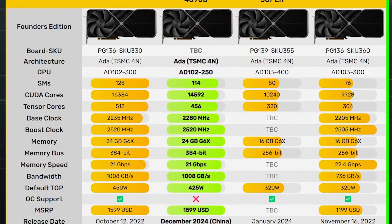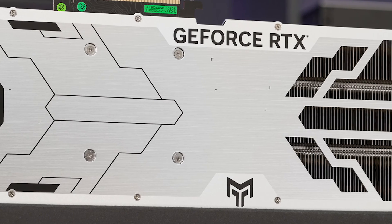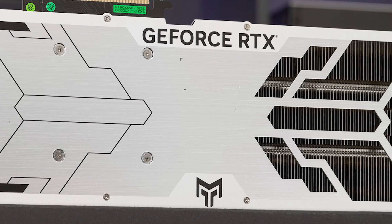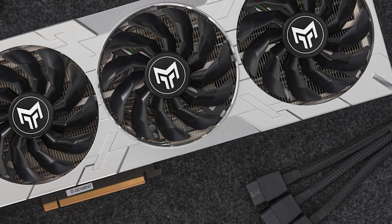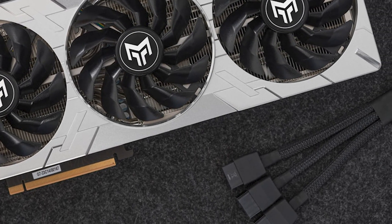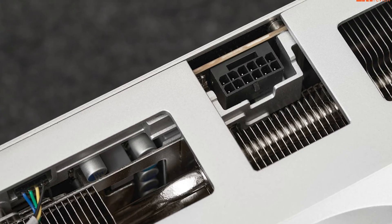The card comes with 24 GB of GDDR6X memory running across a 384-bit bus interface at 21 Gbps, for an effective bandwidth of 1008 Gbps. It has a TGP of 425 watts and is powered by the same 16-pin 12V-2x6 connector as the rest of the lineup.